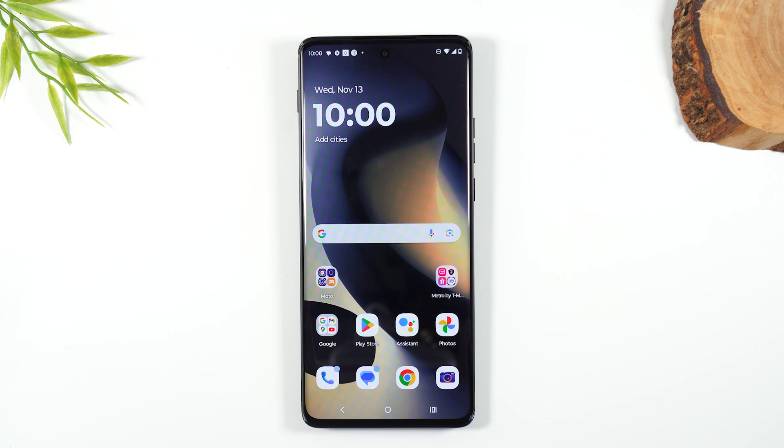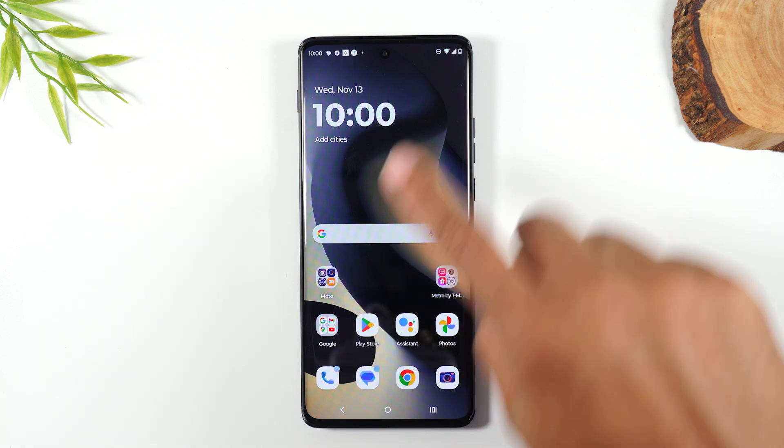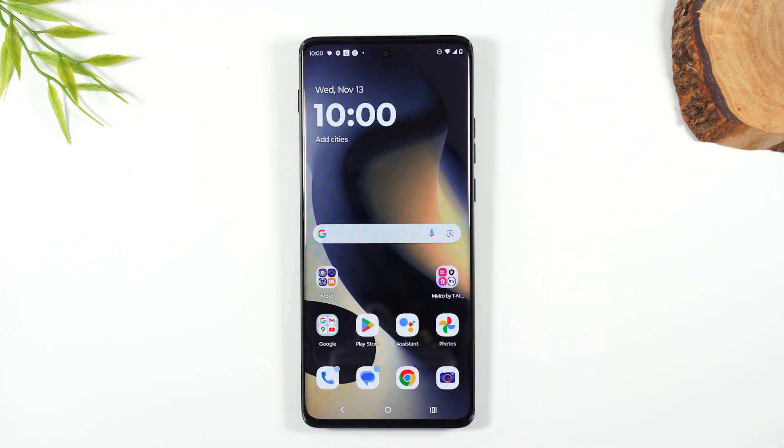Welcome into the video. I'm your tech guy Wayne, and today I want to show you what to do if your screen on the Moto Edge freezes or is not working properly. I want to show you a really easy button combination that will allow you to do what's called a soft reset.